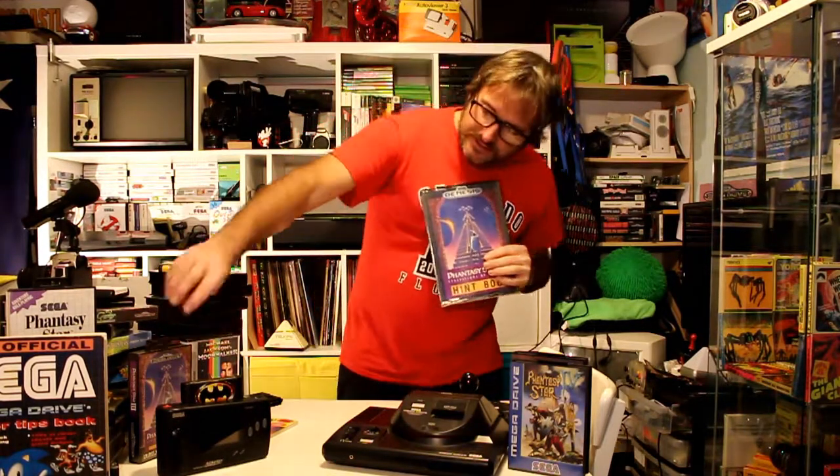Other stuff I've got here is the Phantasy Star 3 hint book, still in its cellophane packaging — how good a condition can you get with this. Now if you own the Phantasy Star 3 cartridge, it would be very hard to get through the game without this, as it goes through many generations and has multiple endings. Back in the day before internet and social media, you had to rely on hint books. If you ever see one of these, pick it up — these are getting hard to come by as well.